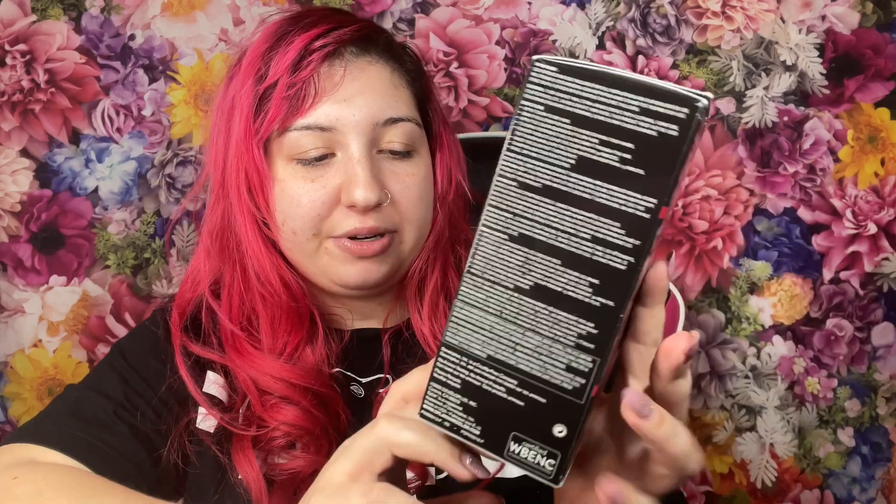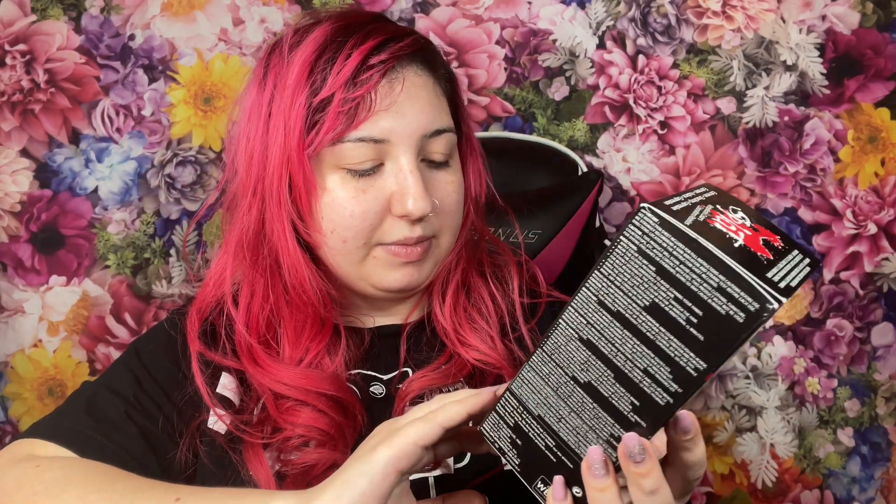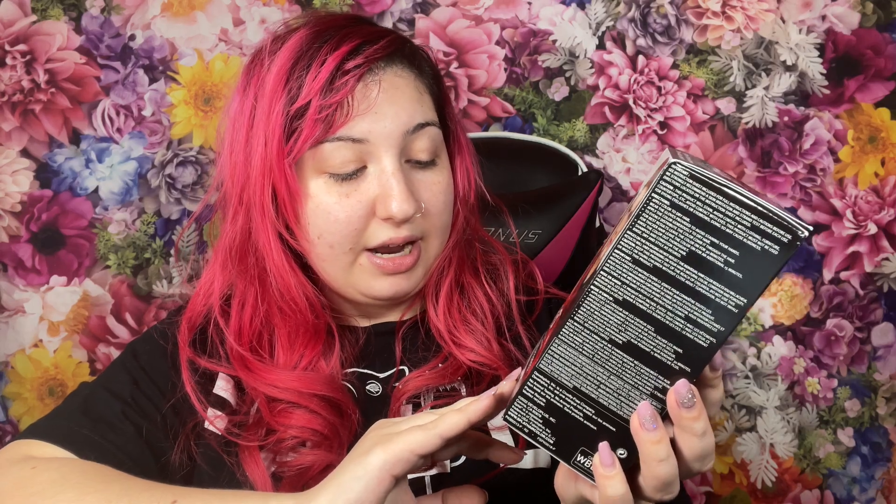The girl on the box her hair color looks promising and I'm hoping to get that type of color from this. So this is the Luscious Raspberry color from the Splat Rebellious Colors collection and this is a complete kit. It has the bleach inside, it's long lasting color, and it says everything you need in one kit. This is a vegan, cruelty-free, gluten-free product made in the USA.